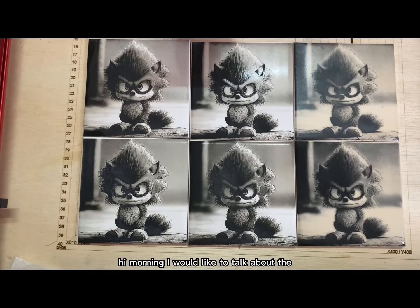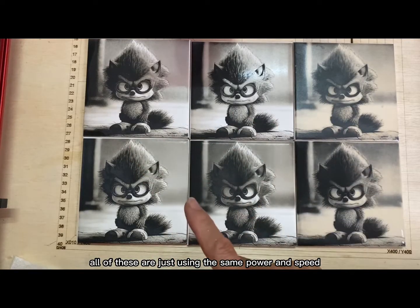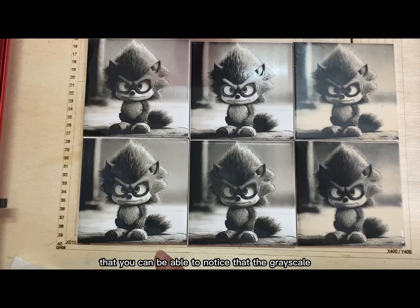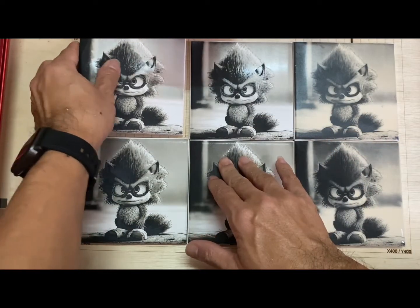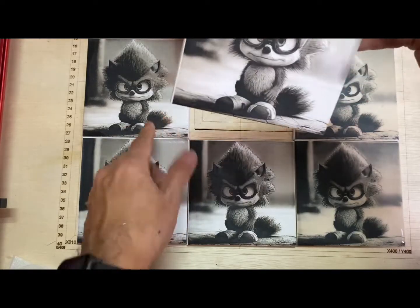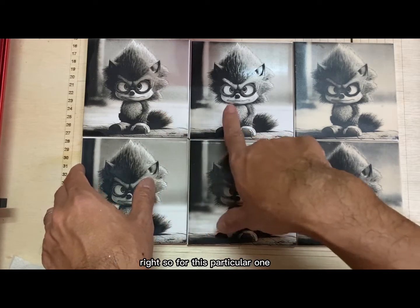Good morning. I'd like to talk about the northern white tile. These are the six pieces of tile I just completed. All of these use the same power and speed, but I'm actually using a different algorithm in XCS. You can notice that they are grayscale. For example, this is Bayer — I noticed they look like a new spring. On this piece I haven't actually removed the white paint yet. This one down here is grayscale and I also haven't removed the white paint. Later we'll remove the white paint and give a review on the difference.